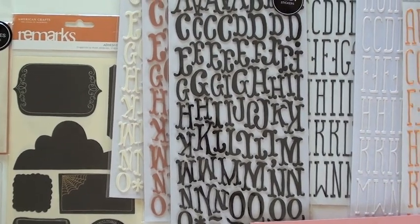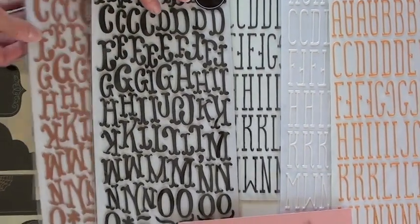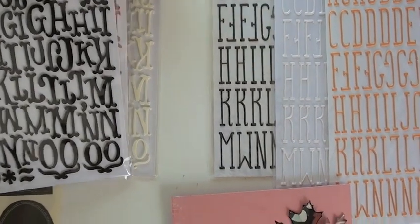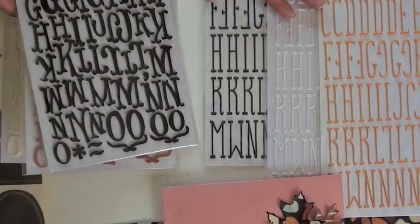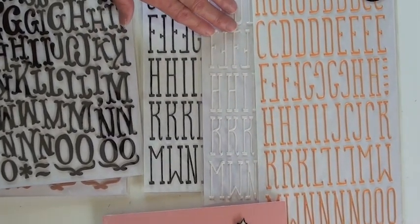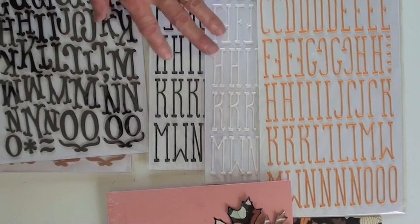We're looking here at the Thickers. Got two different fonts. One is foam and the other is puffy — they're both foam. They're puffy looking, but they're all foam. So you can add color, especially to the white. Paints and mists will adhere to them. This is fabulous — it looks like cake piping.